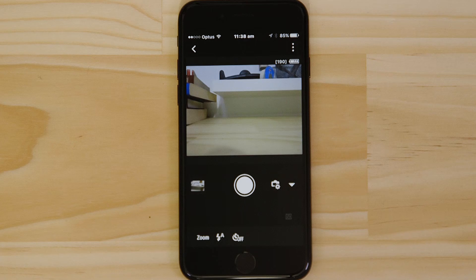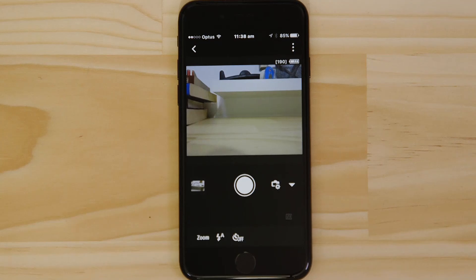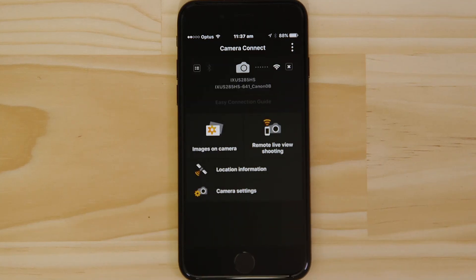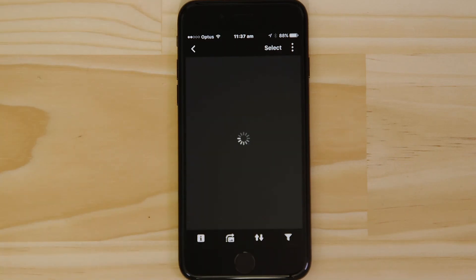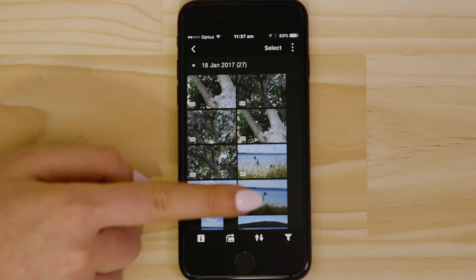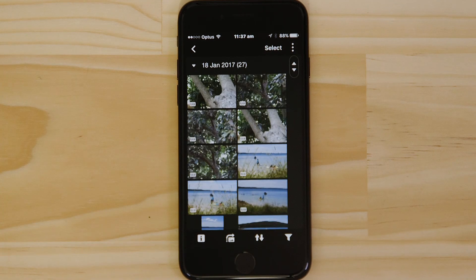So what if you wanted to download this picture to your Apple device, or indeed any other image on the camera? It's just as easy. Go back to the main screen of the app by pressing the left-hand arrow at the top of the screen, and then tap Images on Camera. What you're seeing here are thumbnails of all the images that are stored on the memory card in your camera. You can browse these images and even download them to your smartphone. They're saved in the Photos app, meaning that you can share them just as you would with any other photo.